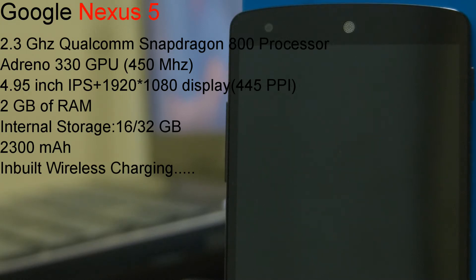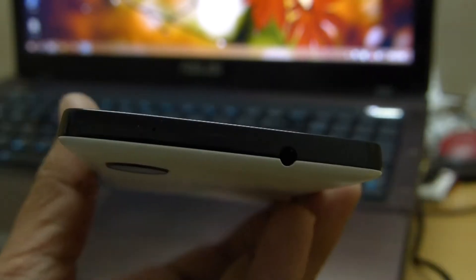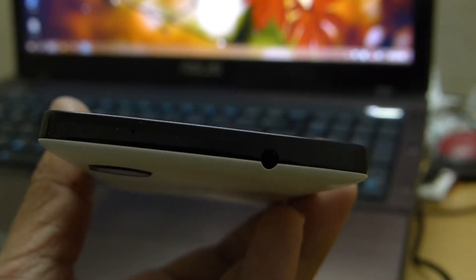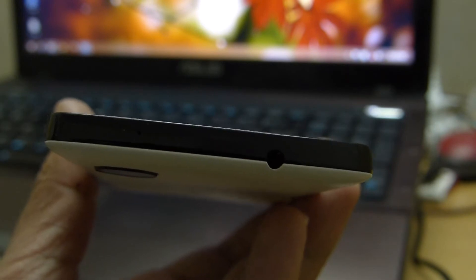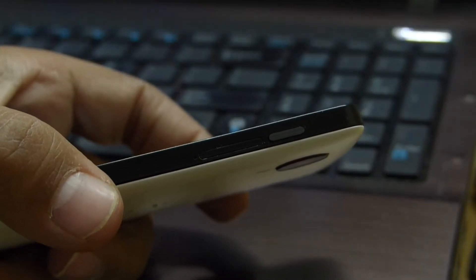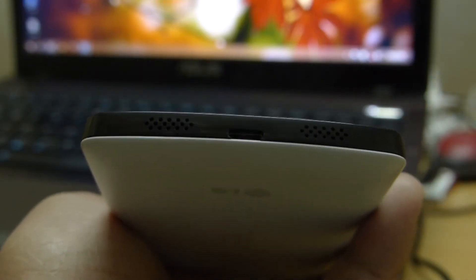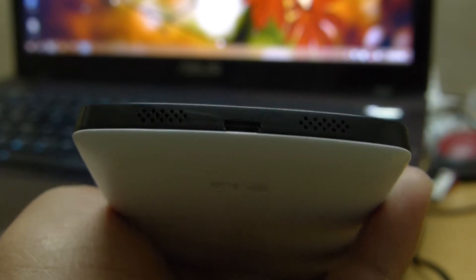Now taking a look at the externals: on the left side of the device there is a volume up and down button. On the top there is a 3.5mm jack, and next to it there is a secondary noise cancellation microphone. On the right we have a power button and a SIM tray. On the bottom there are holes for the speaker and primary microphone, with a micro USB port in the middle.